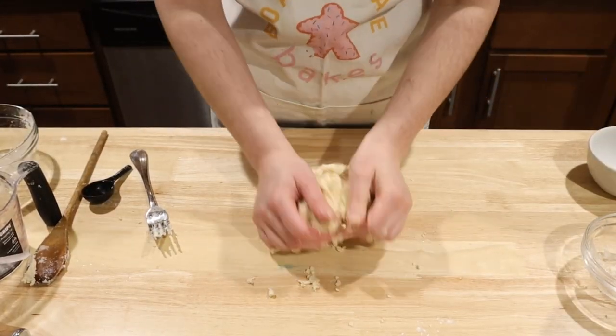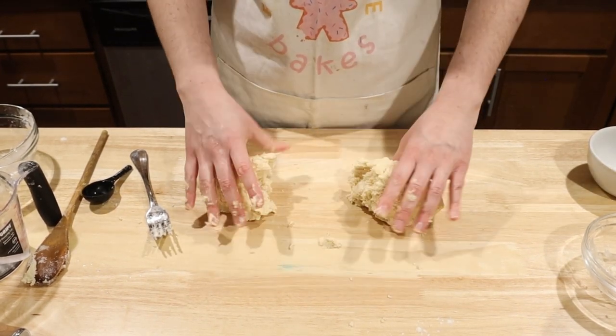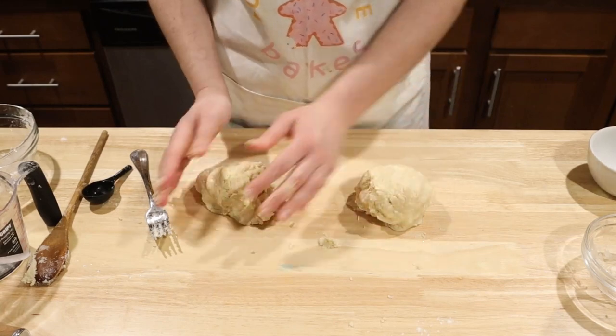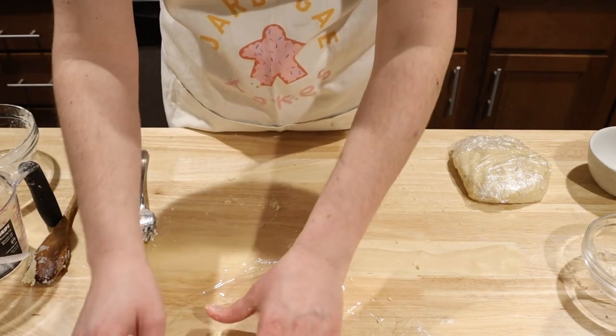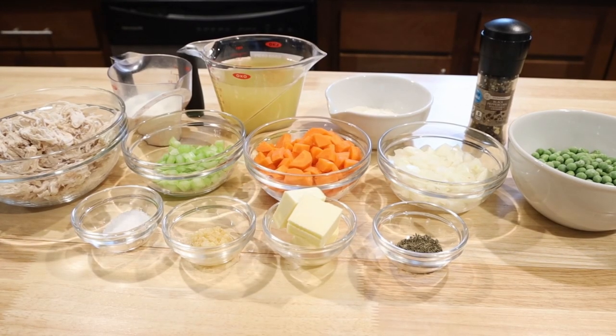Dump the dough onto the counter and knead until the flour has been fully incorporated and it's a nice ball. Divide in two and make it into discs. Wrap each disc in plastic wrap and refrigerate for at least two hours. While the dough chills, let's work on the yummy filling.